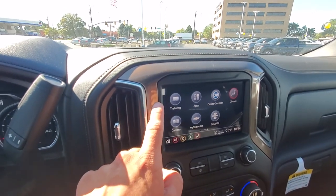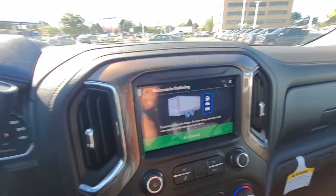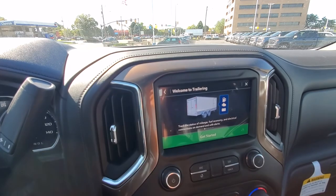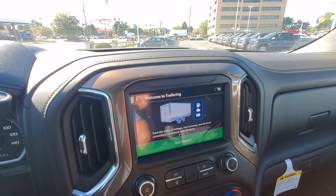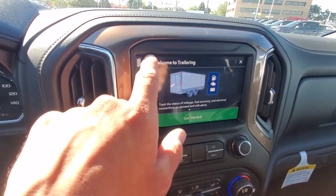Over here you got a bunch of different trailering options that you can explore. Depending on how advanced the trailer is, you're able to control interior, exterior lighting, powered canopies, air conditioning, heater — you're able to control all that from your truck.